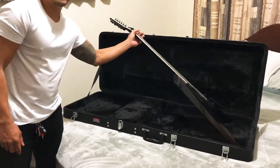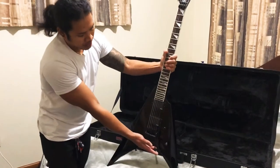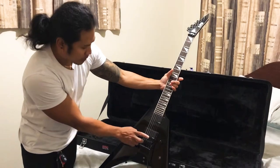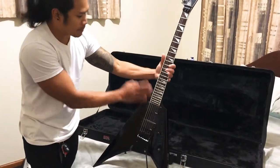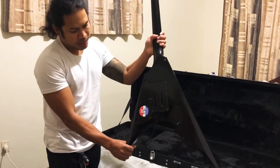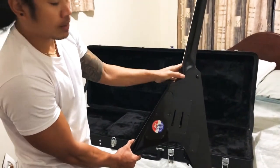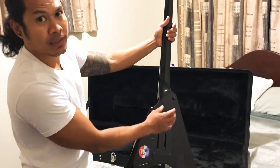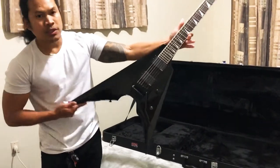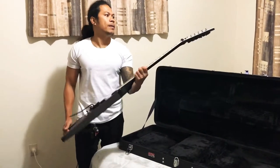It's brand new. It cost me, including the case, sixteen hundred. It has EMG 81 and another EMG pickup — I'm not sure of the number, but it's all EMG. It's an active pickup, it has a battery here. Still brand new and solid body — look, it doesn't have bolts here, so it's straight and nice.